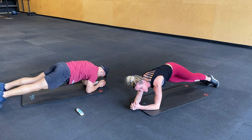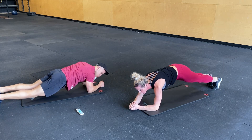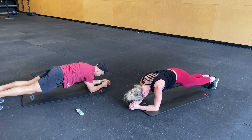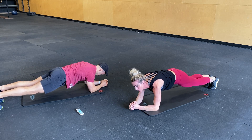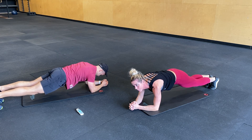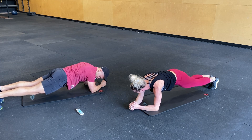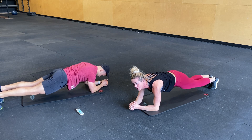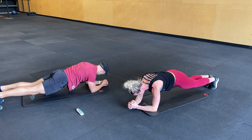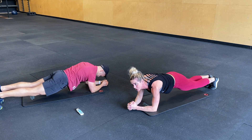Good. You have 5 seconds. Three, two, one. Plank. Ten seconds. Three, two, one.